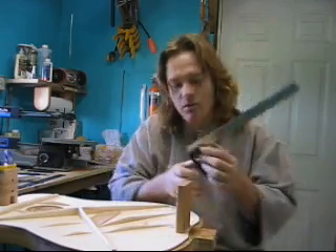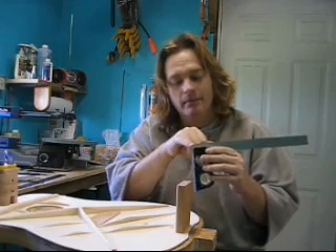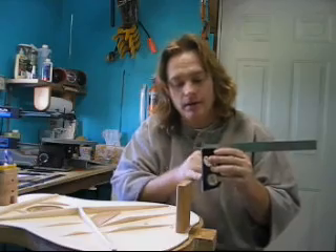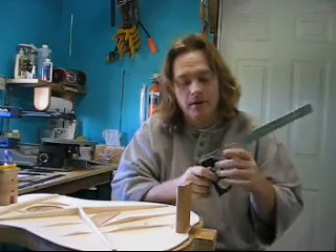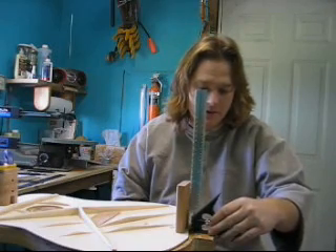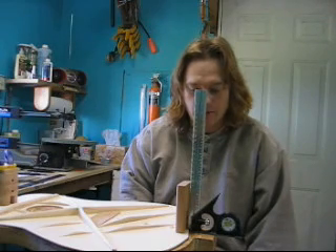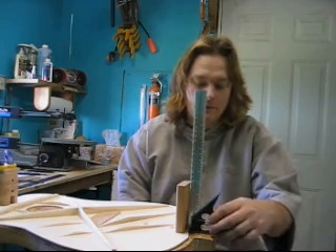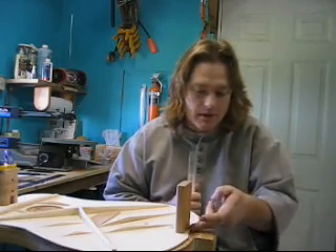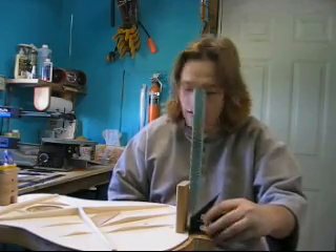Now I've taken my square and raised the blade up so the ruler goes up beyond the level part here, so that I can sit this on the table and have the ruler go in over top of the soundboard — giving me something to align it square against as we go. Now the thing you might find is you might have to take it to the bandsaw and notch out that soundboard a bit closer to the template line in order to do that, which I have done actually.